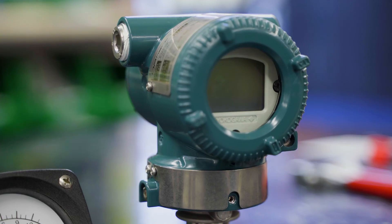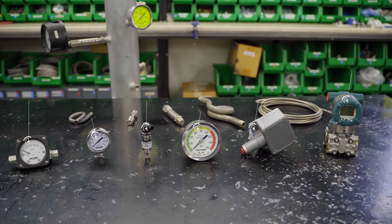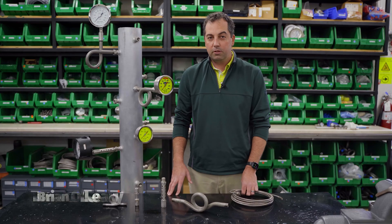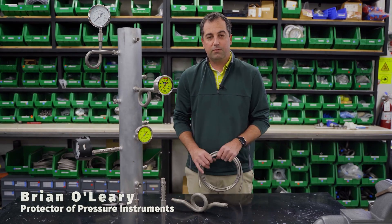Whether a mechanical dial pressure gauge or a process transmitter, most pressure measurement devices have a max working temperature between 100 and 250 degrees Fahrenheit. So how do you measure the pressure of hot process fluids? We've got lots of solutions. Let's dig in and find out.